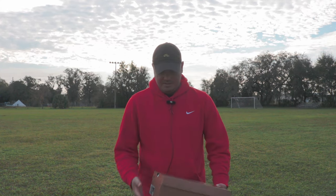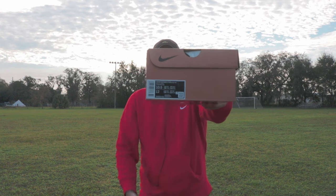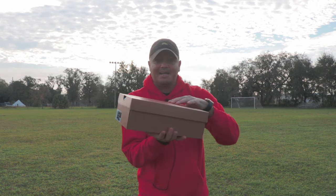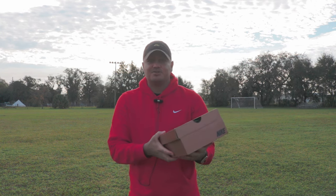What is up, everybody? Back here with yet another video. Here we have the Superfly 9 Elite for the World Cup colorway. Look at this cool box — it comes in like this copper box, which is really cool, and it's not your traditional silver box.